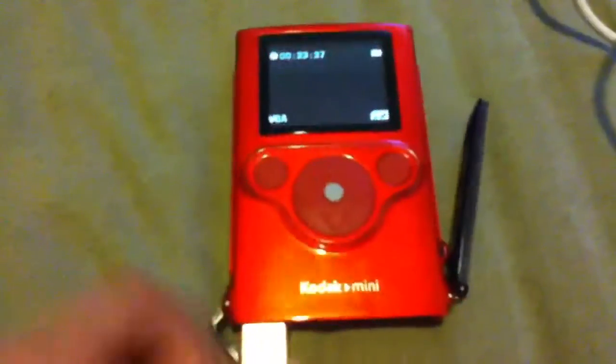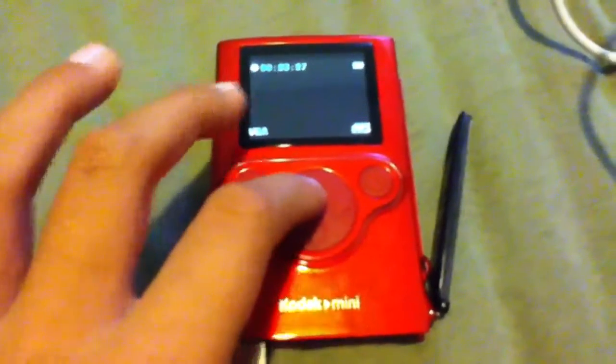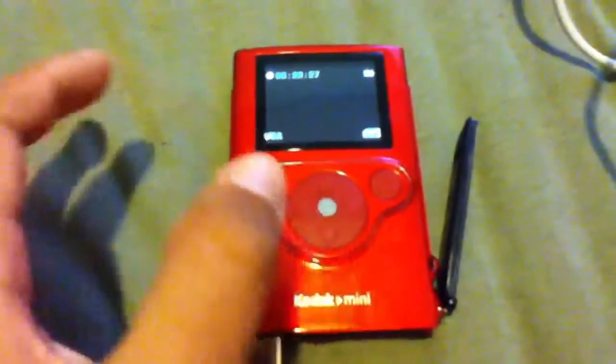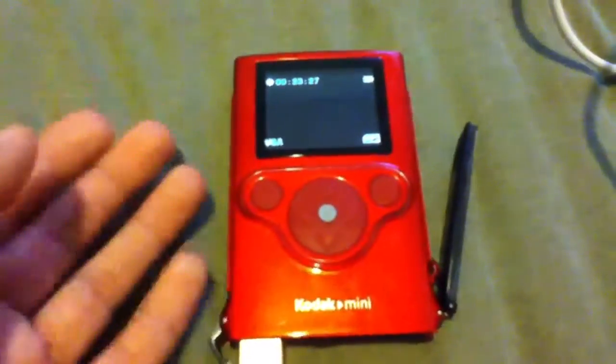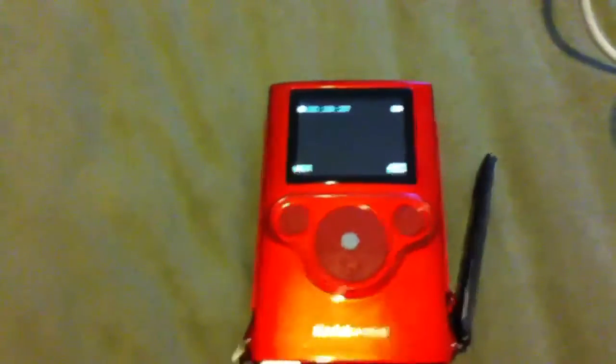So if you were just gonna record videos to play them back on this, I wouldn't recommend getting this. But if you're recording it as your first camera, it's a good starting camera. Thank you for watching, and bye.